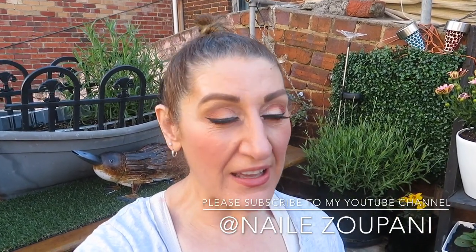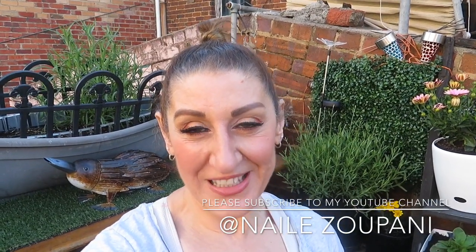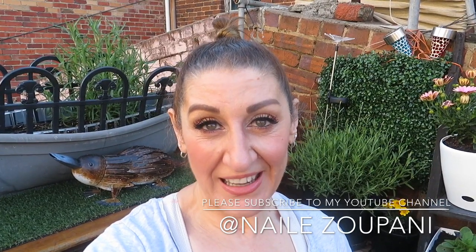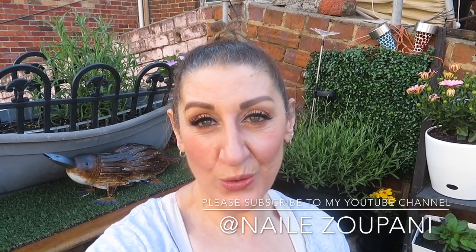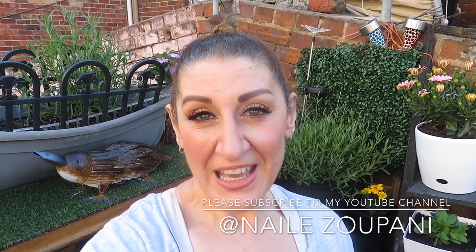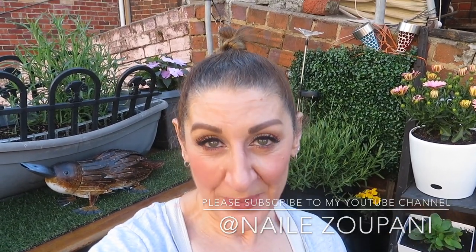Well that's it everybody. I've shown you the status of the garden so far. It looks like it's going to be a magnificent day, 27 degrees Celsius. So I'm looking forward to getting on with the day. If you're new to my channel and you enjoyed watching this video, please don't forget to subscribe, give it a thumbs up and click the notification bell for all the upcoming videos.